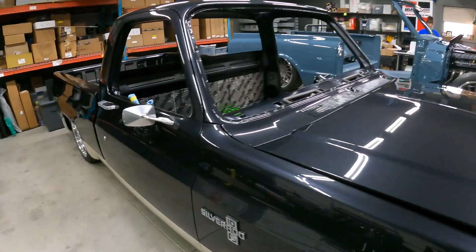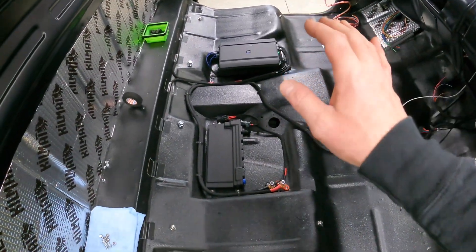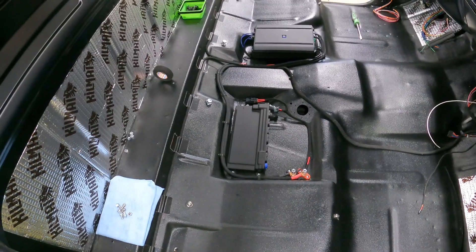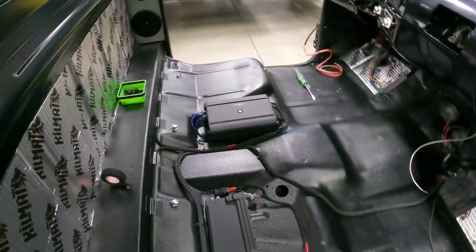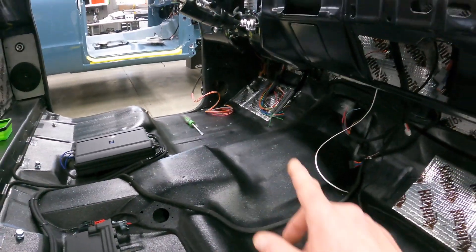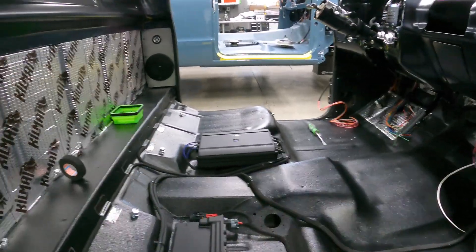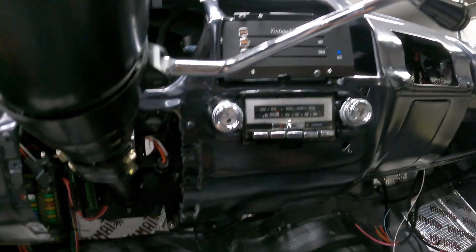Everything can unplug and have its own little sub-harnesses. Once I get the under-dash all terminated and cleaned up, I'm going to do the inside of the doors – make those sub-harnesses for the windows and locks – and then put the engine harness on and make the chassis harness that goes back to the tail lights and fuel pumps. It's overwhelming to some people but I love it. I've got all the stereo stuff and the ECU for the engine in, with all the wiring routed to the component sets.